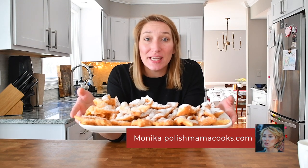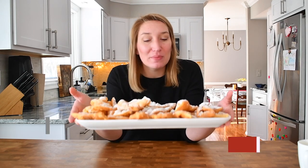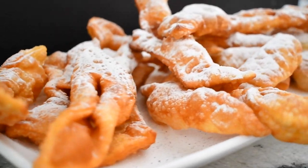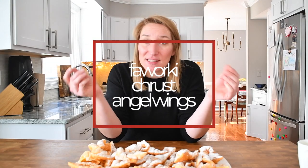Cześć przyjaciele, hi friends, welcome to Paulusz Mama Cooks. In a week we celebrate Fat Thursday, Tłusty Czwartek. So today I want to show you how to make faworki, also called chrost, with beautiful lemon flavor and some vinegar instead of alcohol. Together with Katarzyna from Polish Girl Next Door, we're going to celebrate Fat Thursday.